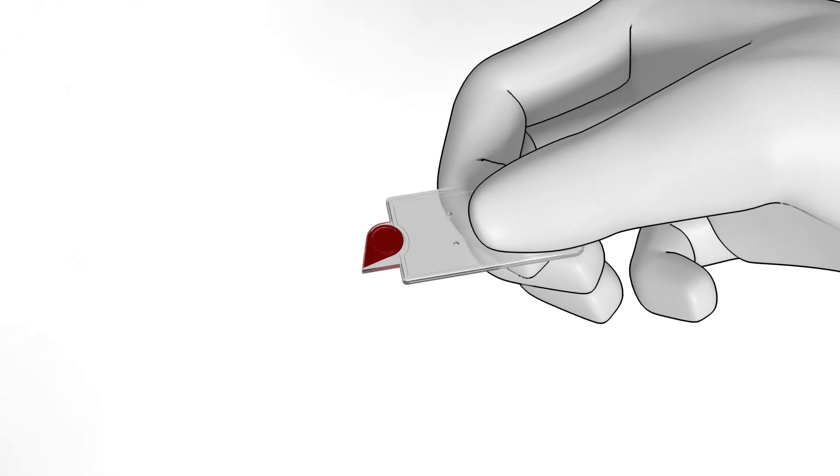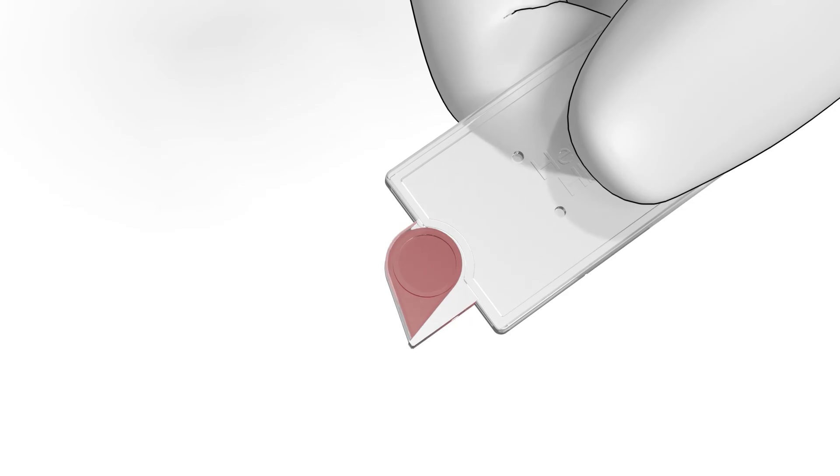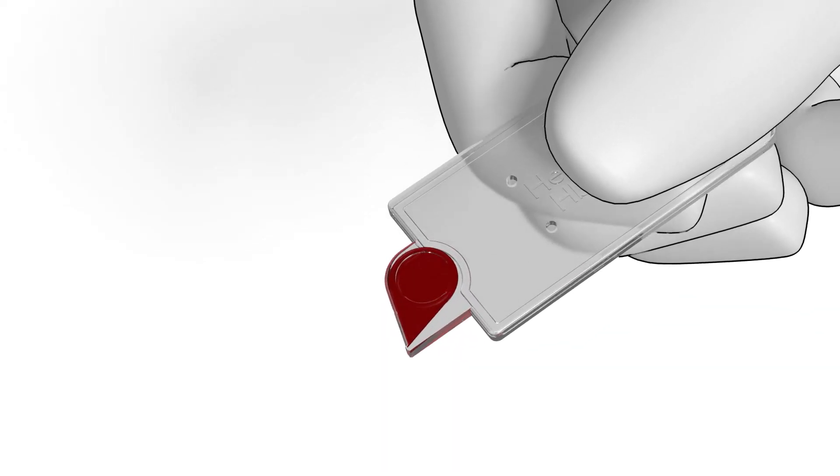Make a visual inspection of the micro-cuvette. If there are bubbles or if the cuvette is not completely filled with blood, discard and fill another one.